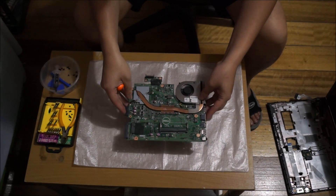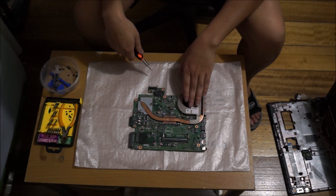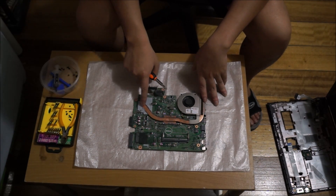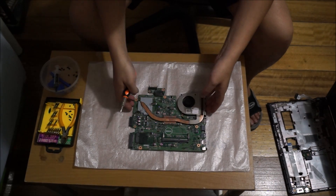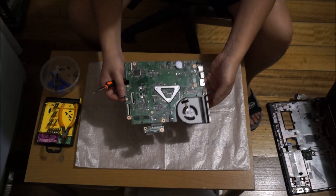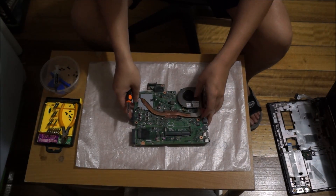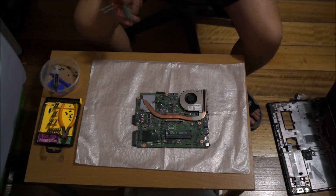Here we have the motherboard. Here's your fan, your graphics card, your CPU, the BIOS battery, and this is your battery extension.